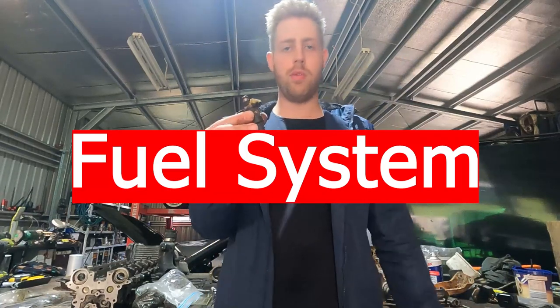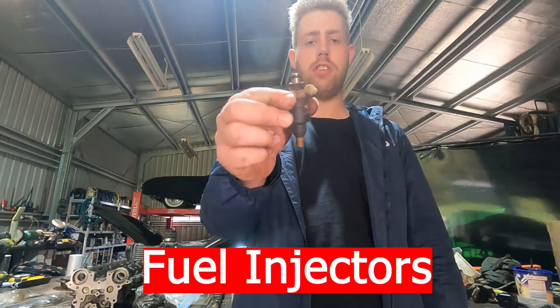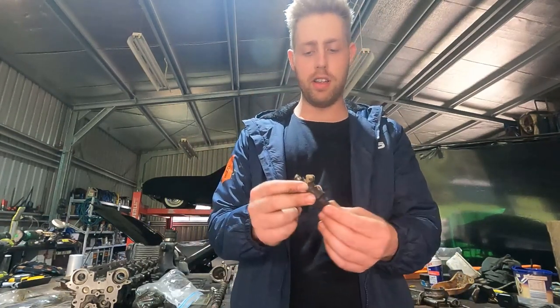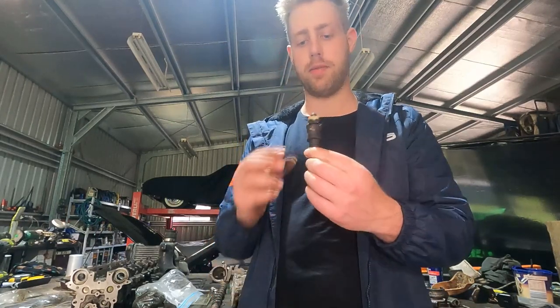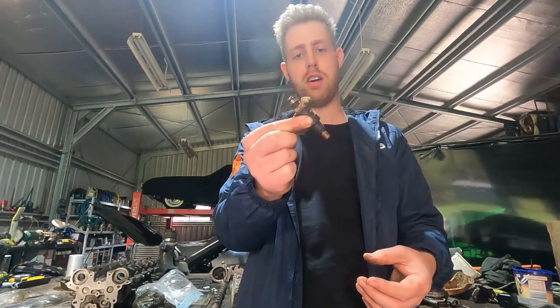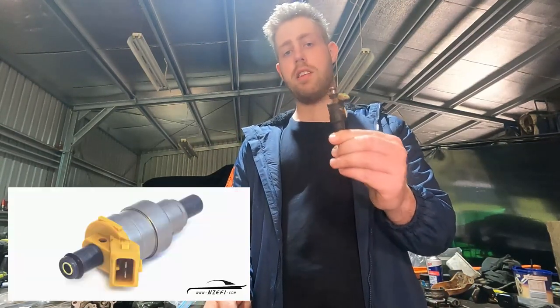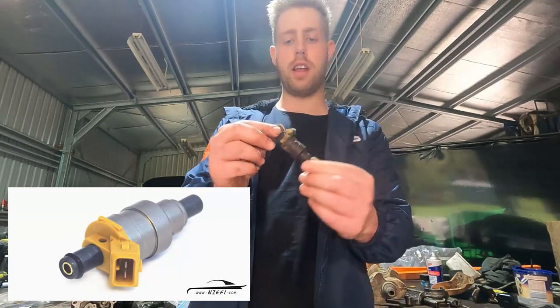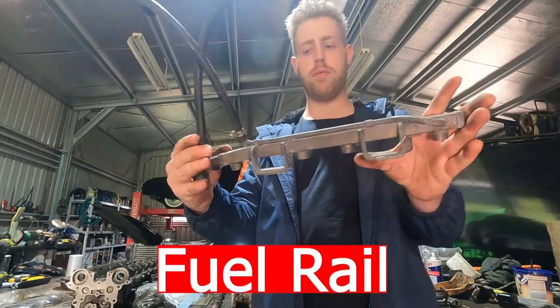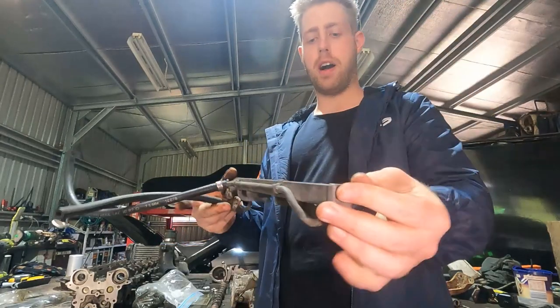Moving on to the fuel system. The injectors are top-feed, which is good — lots of upgrade options, unlike the SR's side-feed setup. But from factory they're only about 360–380cc, which limits you to around 250 horsepower before you run out of flow. You can upgrade to Nismo injectors or GTR injectors — they use the same plug and drop straight in.